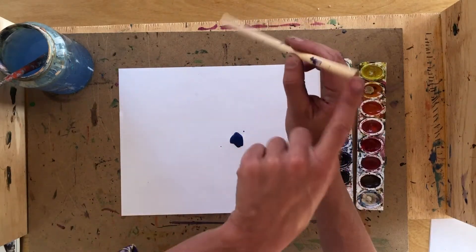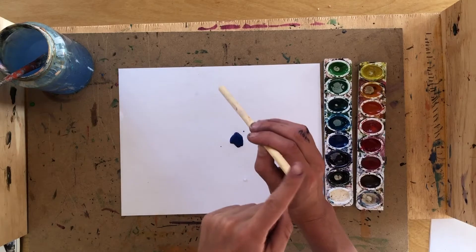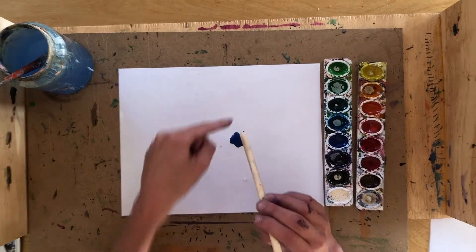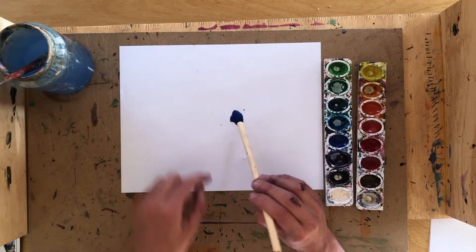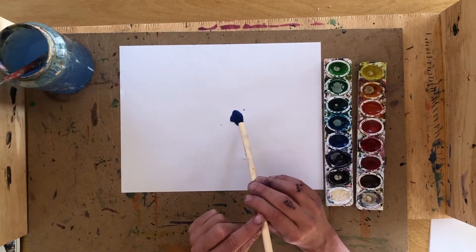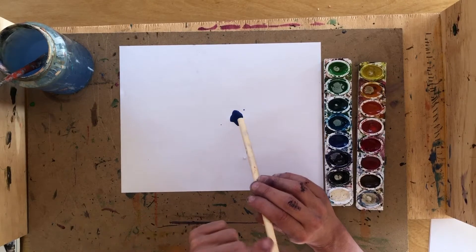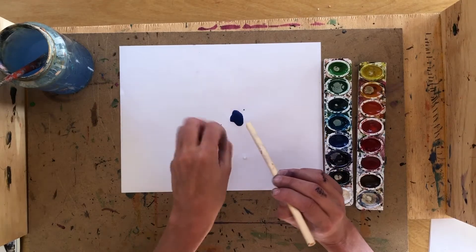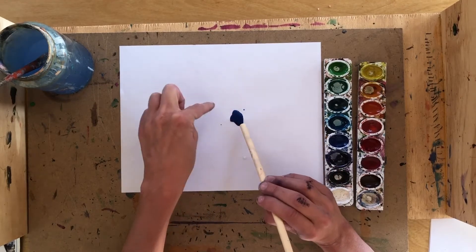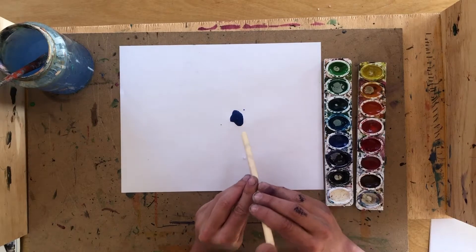Next, take your drinking straw, put your mouth on one end, and direct the other end towards your water droplets. Take a deep breath in, put your mouth on the straw, and blow through the straw towards your water droplet. Let's take a big deep breath in and blow!